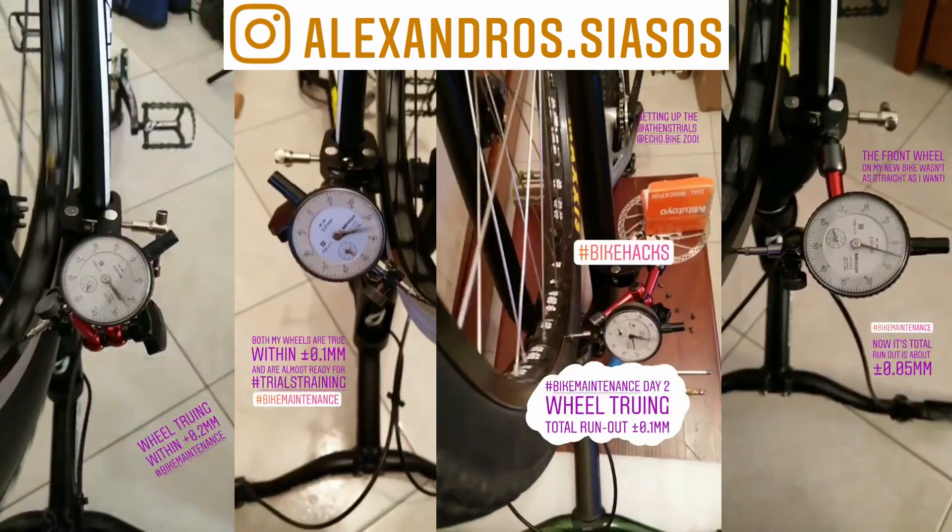Hi, I'm Aleksandos Hiastos and you may have seen me truing the wheels of my bikes in my Instagram bike maintenance stories. Today I'm going to share with you my standard wheel truing workflow.